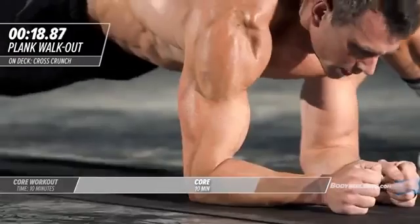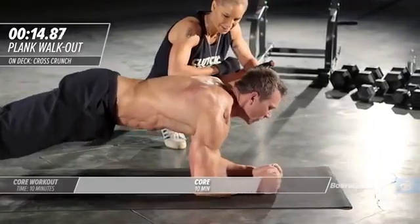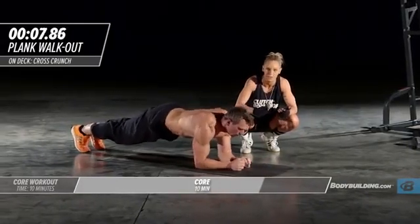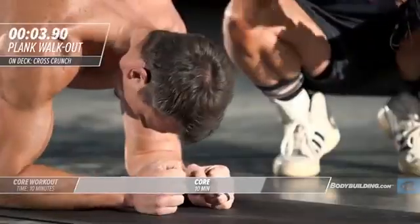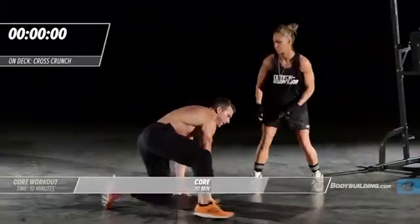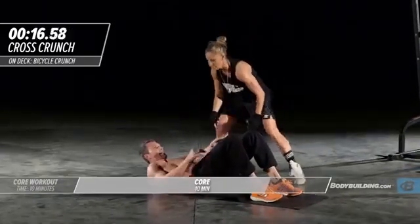How you feeling? It's burning. That's what it should be doing. Every exercise we're doing we're really firing every single muscle of the core. So often I see people working core front to back — we're working it from all angles today. Three two one time, right into a cross crunch.